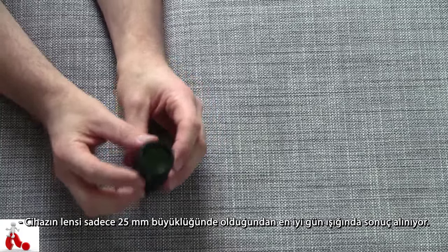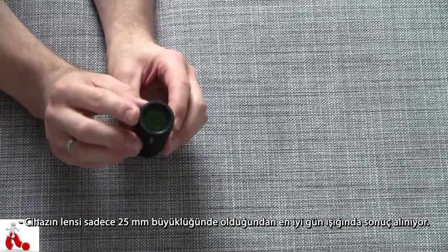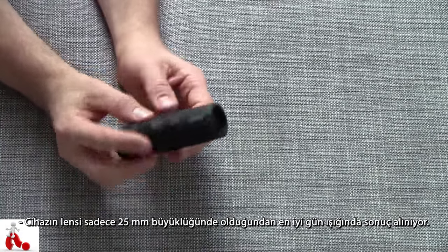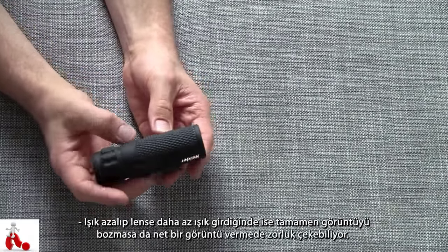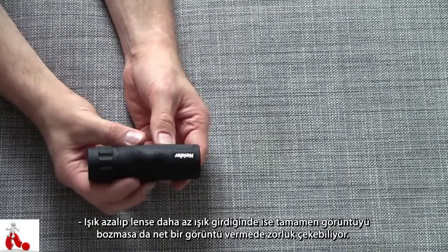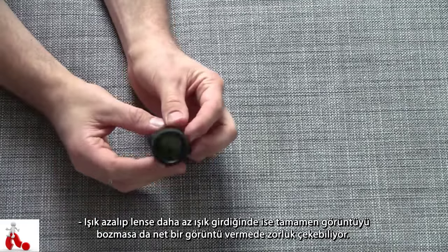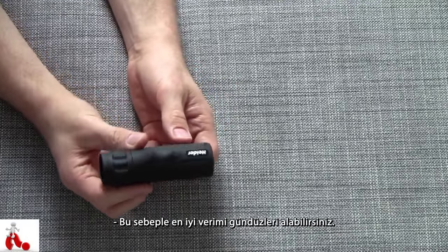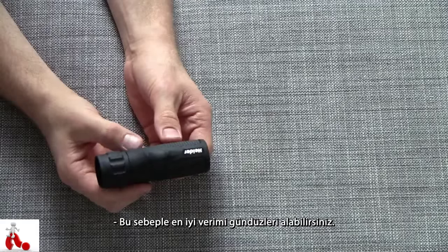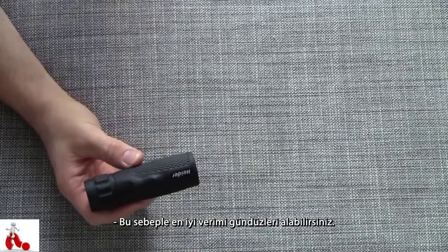Since this is only 25 millimeters, it works best in broad daylight with a lot of light coming in. It starts to struggle a bit when the light goes down, since there's simply not enough light entering the lens. So this is definitely best used during broad daylight or in a sunny or at least well-lit environment.